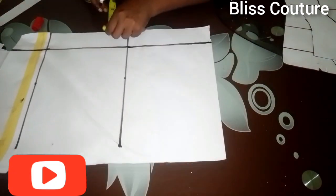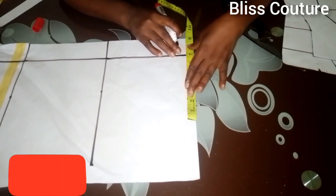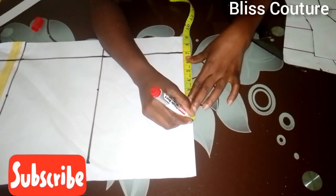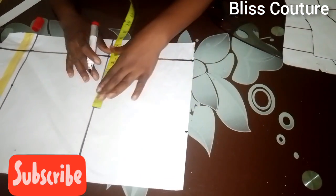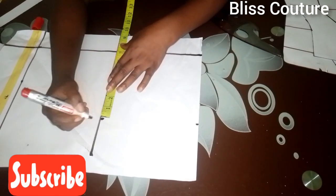From that marked zipper line I take all my measurements. I take my shoulder measurement divided by two, come to the chest line and do the same thing, so I have a straight line here.